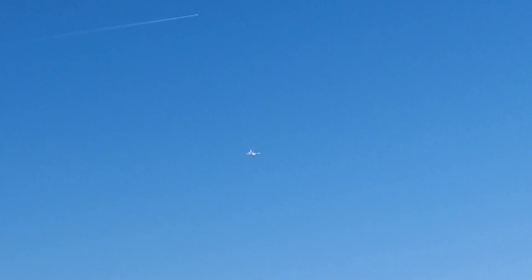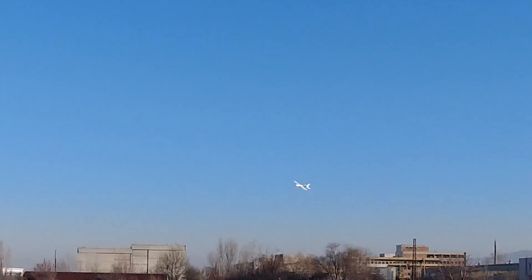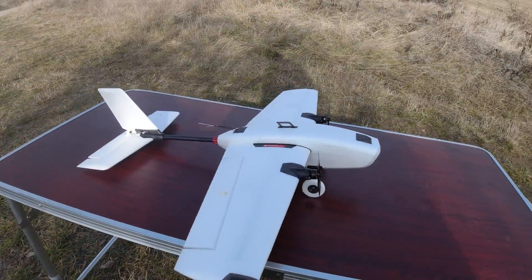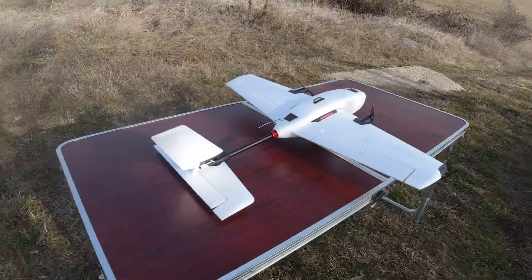Hello guys, welcome back to Axangel RC. Happy New Year to all and let's pray that it will be better than the last. Now let's get on with this video and yet another model which has taken a long time to get off the ground. You all probably know it well by now, the T1 Ranger. But before I move to the VTOL version I would like to say a few words about the plane in its regular form.